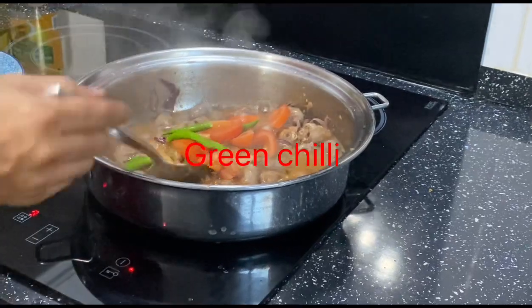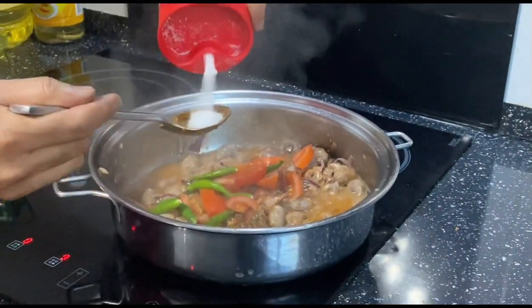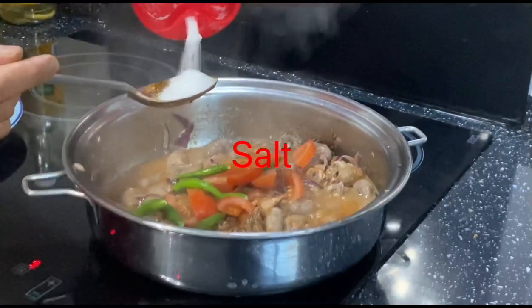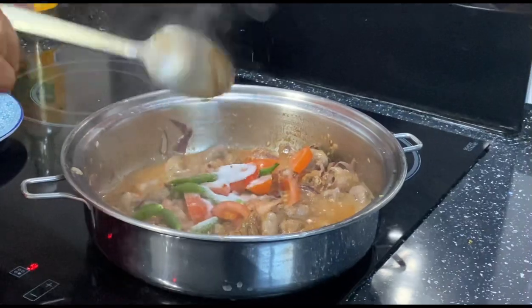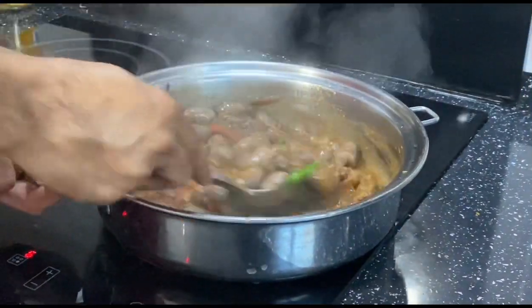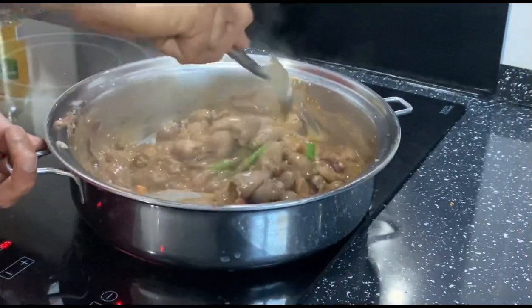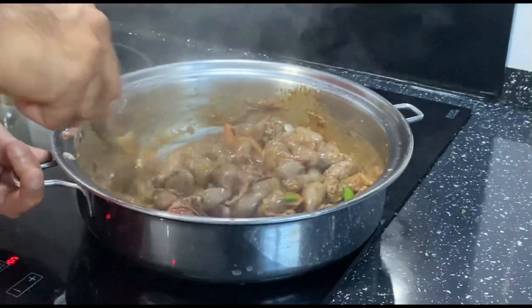Add one tablespoon of salt. Mix everything properly and cook for about 20 to 30 minutes.